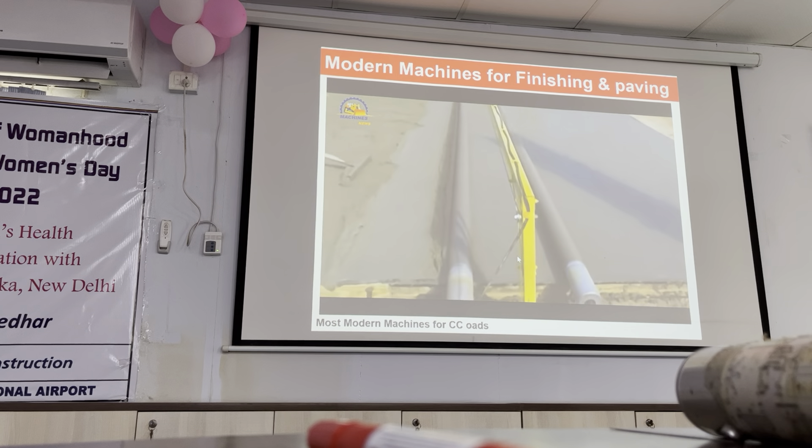Stringless pavement is also given in MORTH. We can use it without sensing wire also - stringless paving. This is given in IRC-15 also. Use of 3D pave system is also being covered - these are latest things given in IRC codes. This is stringless paving: I am just adding it in the car with no wire, with remote, with Bluetooth - it will work, no wire.